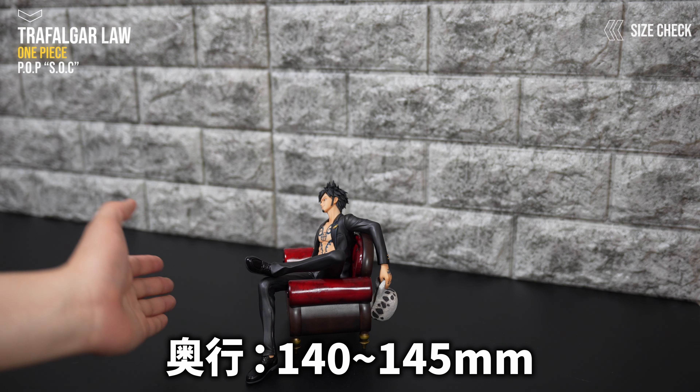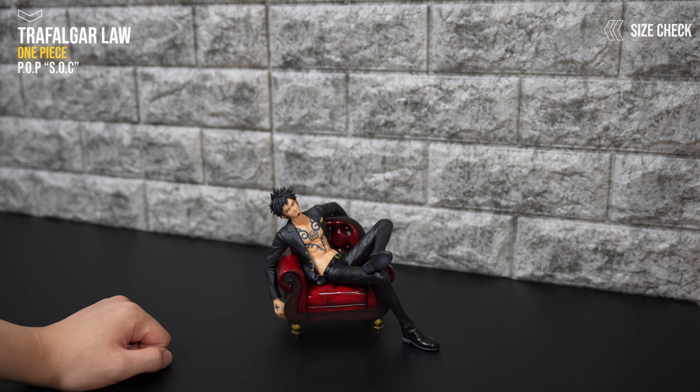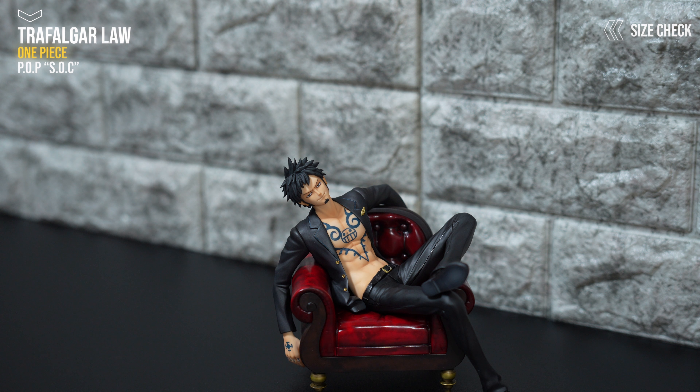15センチぐらいですね。奥行きが足から帽子までで140ミリ、14.5センチぐらいになります。結構コンパクトにディスプレイできるので、ボリューム感もあって、めちゃめちゃいいですよね。じゃあちょっとレビューしていきましょう。